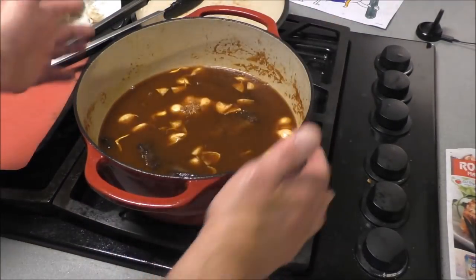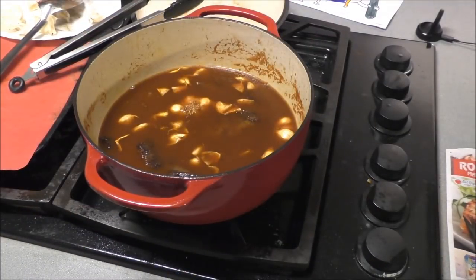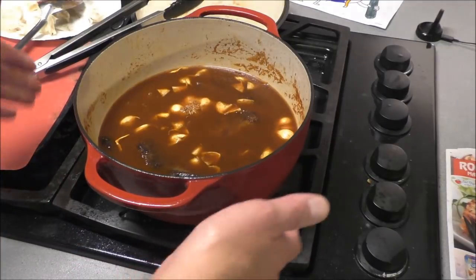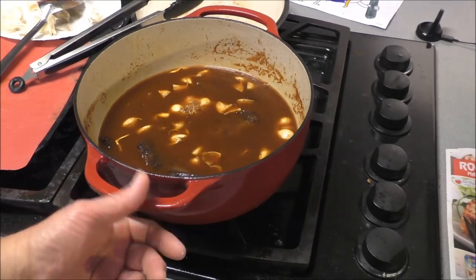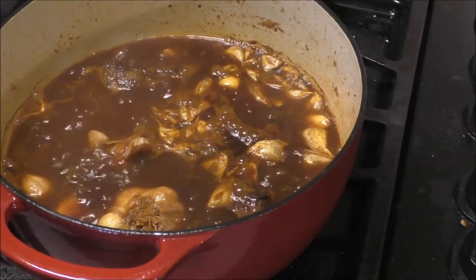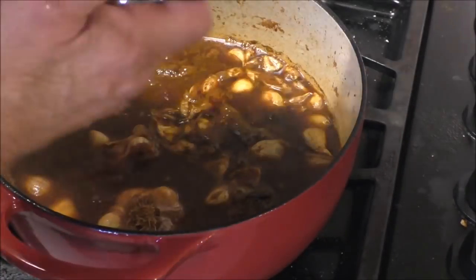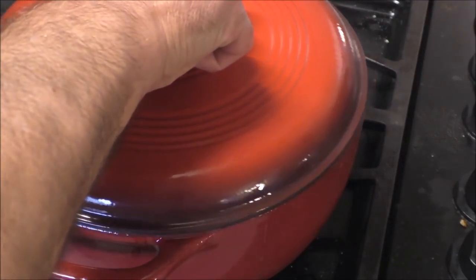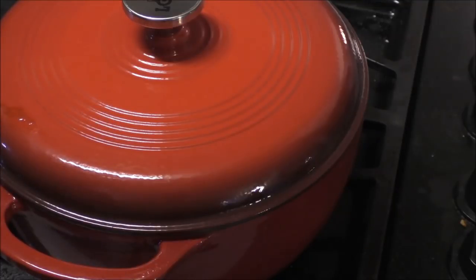The oven heats more evenly - it heats from top, bottom, all around - whereas the stove just heats from the bottom and kind of up on the sides a little bit. See that handle? I can touch it. Once it's simmering, let's go ahead and put the lid on it and put it in a 350 degree oven. Yum.